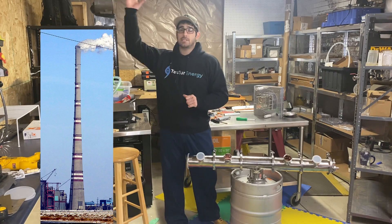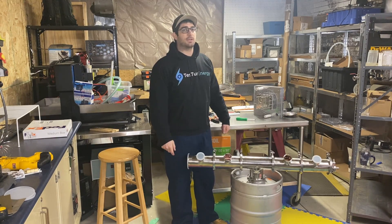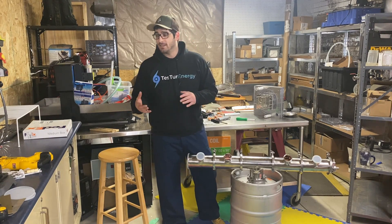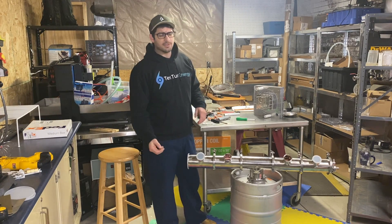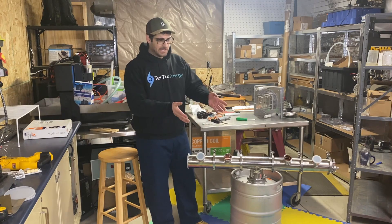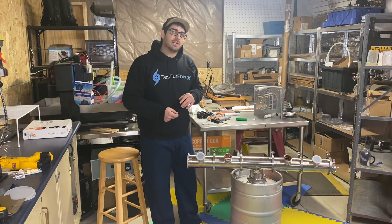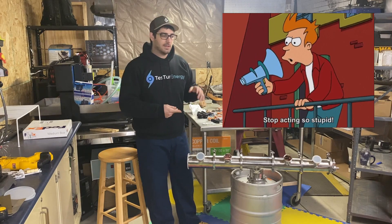Think about every chimney stack coming out of every factory — it's dumping out hot enough exhaust that we could be generating at least some electricity from it. Even 20% is better than nothing. I highly suggest reading Tesla's 'Our Future Motive Power' article. It's a great read, and it's funny that people on the internet claim Tesla had no understanding beyond high school physics. That article alone is a wonderful exposition of his thermodynamic understanding, applied to systems that have been in use for almost a hundred years.